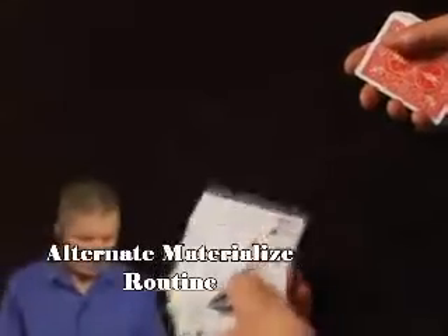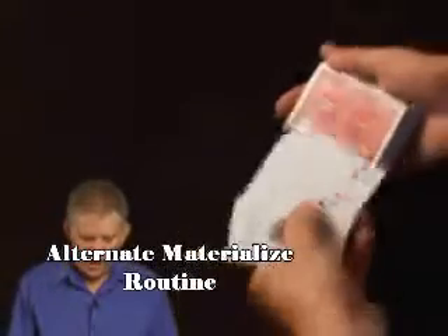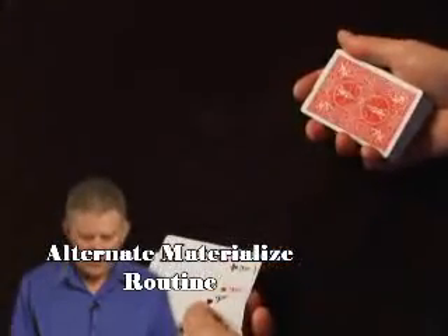Here's the idea. Four Aces are here. You're going to add a cover card. If you want to, you can be standing there talking, and as this hand is down like this.